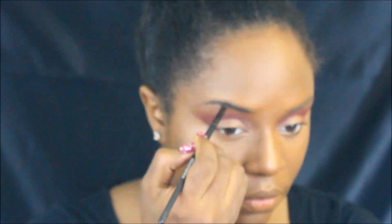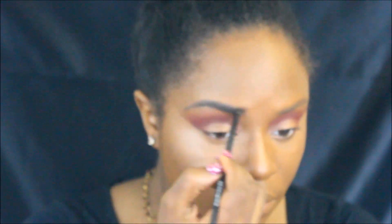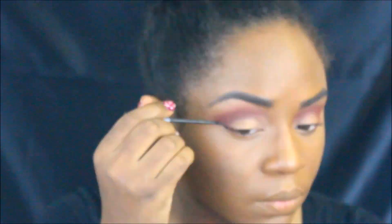I wanted my brows to be bold and quick, so all I'm doing right now is just taking a deep brown eyeshadow and filling in the shape. To make the brows stand out just a little bit more, I'm just taking a little bit more of my highlighter and running it right underneath my brows.